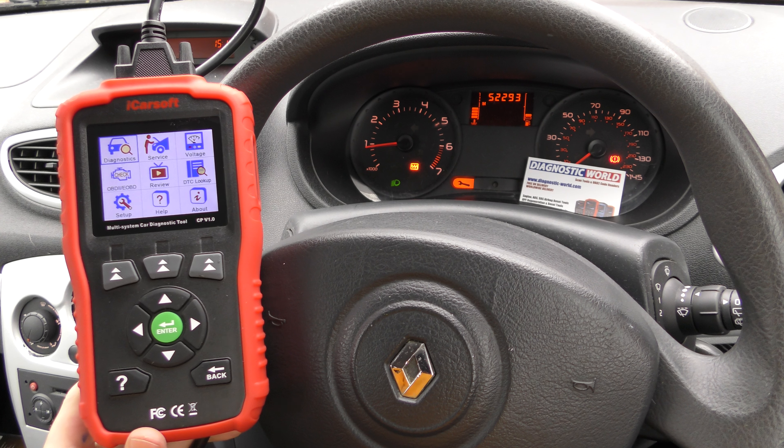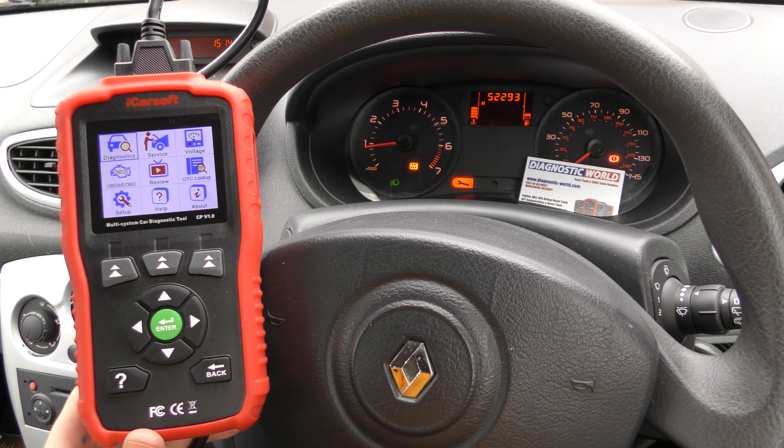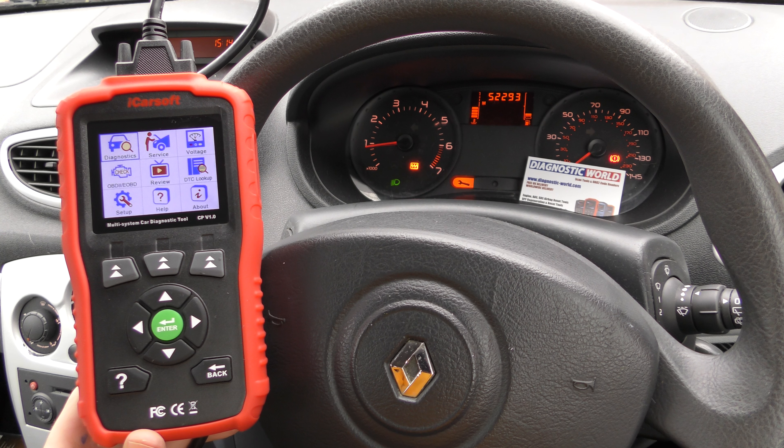Hi guys, thanks for tuning in to the ScanTool Network. In this video it's a short demonstration of the iCarsoft CP version 1.0, which now has Renault software. We're going to demonstrate this tool on a Renault vehicle — it's a Renault Clio Mk3.